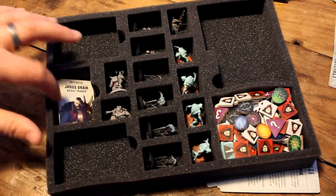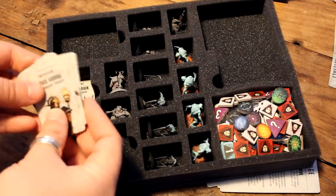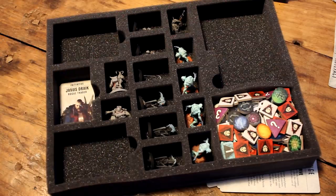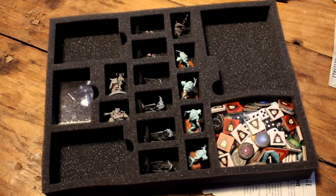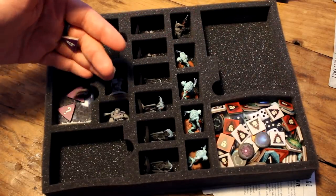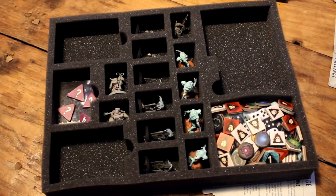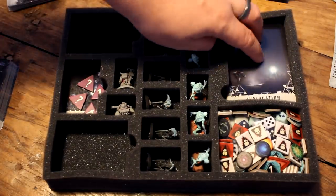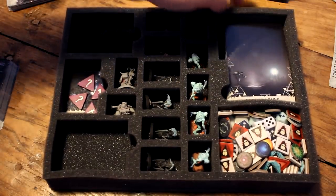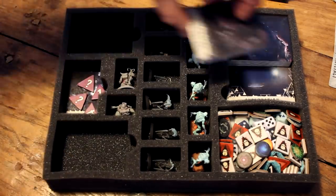Put the initiative cards of the explorers that you're not using face up in the little hole that fits. Next get your active initiative cards and the enemy initiative cards and place them face down — that way it'll be easy to sort them out when you next get the game out. You could also store the discovery markers in this section too, again for ease of unpacking next time. In the large recess store your exploration deck, then your encounter deck and then your discovery deck.